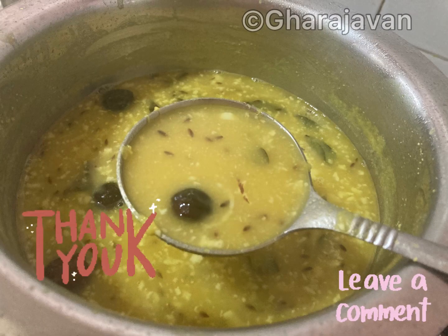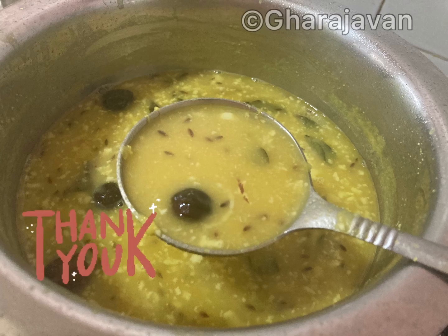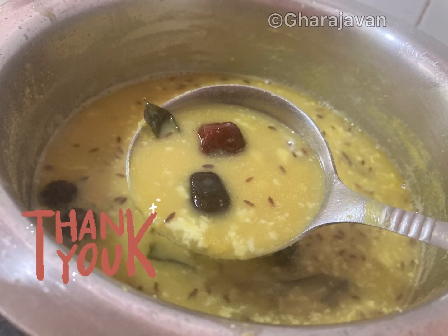I'm sure you're going to love this recipe. After making it, please do try and let me know your views in the comment box. Thank you for watching Garage Oven, bye!